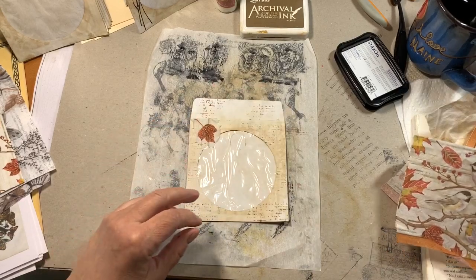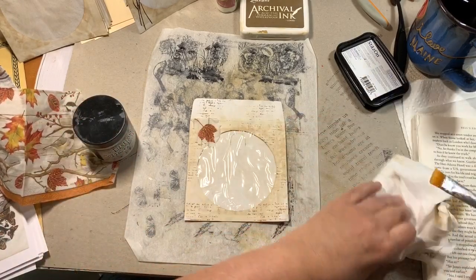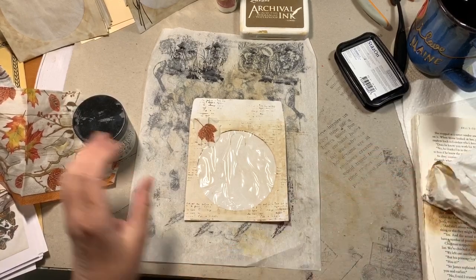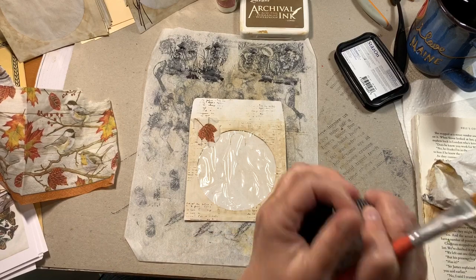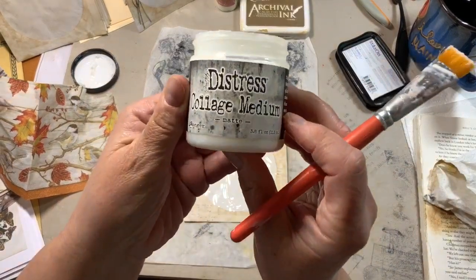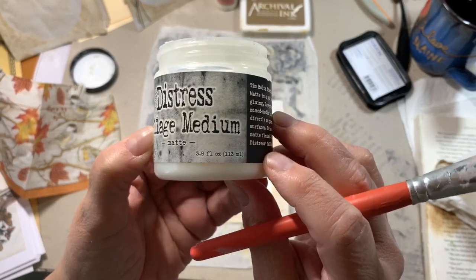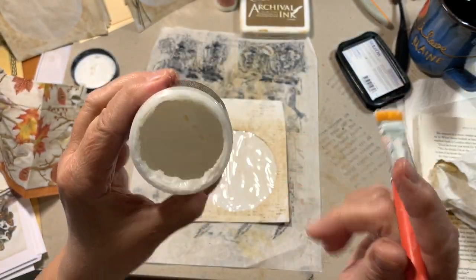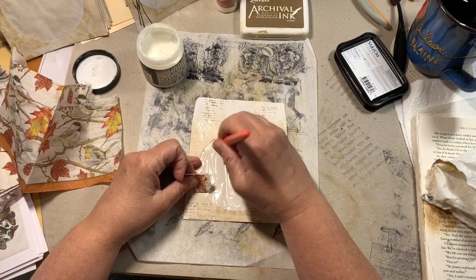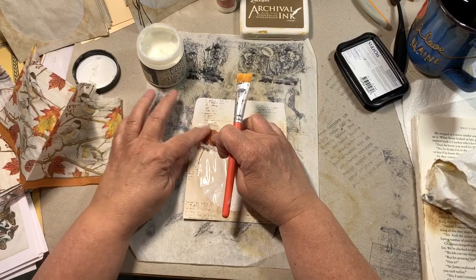Have you tried any of the projects I've been doing the last couple of weeks? I am having a blast building my stash. I'm using the Ranger Distress Collage Medium — mat finish — and I love this stuff. I want this napkin piece to hang over there a bit.